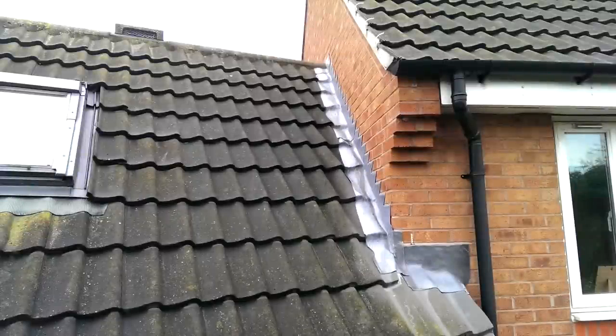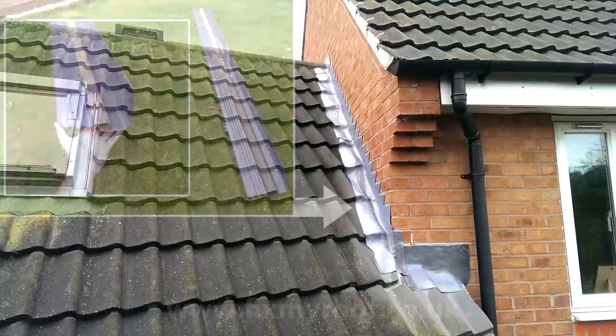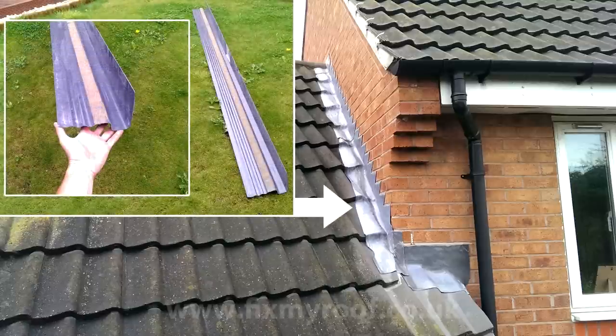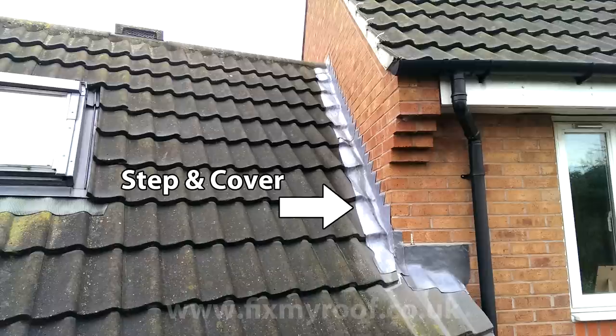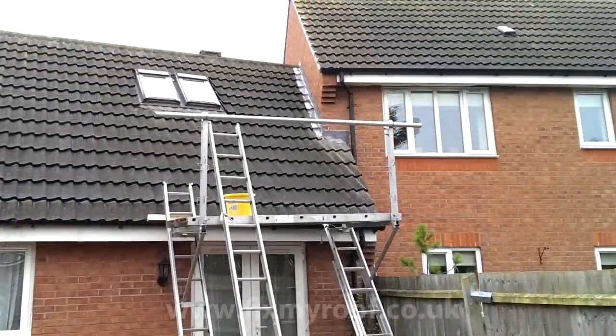Hello again. In this video we will be installing an abutment gutter, or abutment soaker as they're sometimes known, to this leaking single overlapping tiled roof. Normally a step and cover flashing like this will be waterproof on a profile tile roof like this, but if I zoom the camera out you can see that the roof doesn't abut the neighbour's property and make a true 90 degree angle.